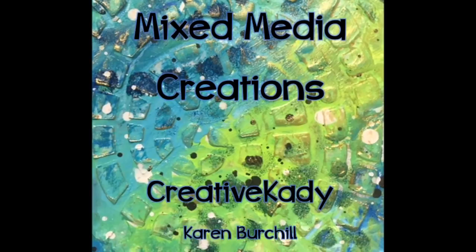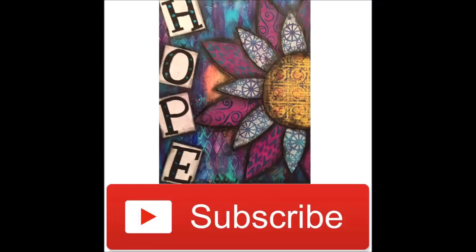Hi everybody, Creative Katie Karen Burchill here. Welcome to my channel, Mixed Media Creations. Thank you to those of you that are subscribers. If you're not a subscriber, please hit the subscribe button now and select the option to get notified of upcoming videos.